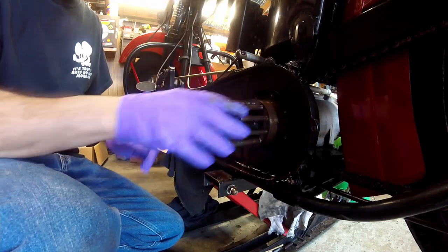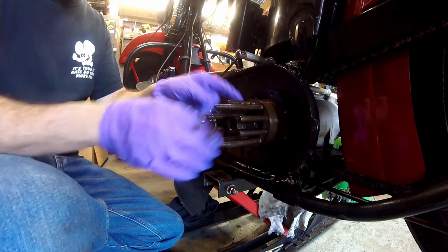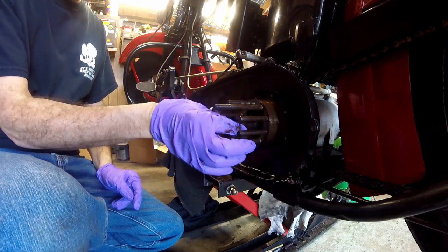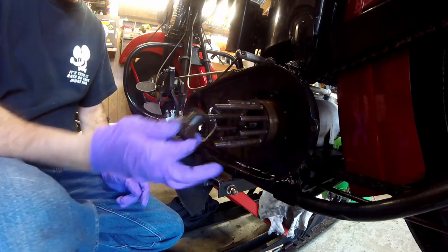This is a video on how to remove the clutch hub off a four-speed transmission with a tapered shaft. You have to take this nut off here, and this is a left-handed nut to get the hub off.